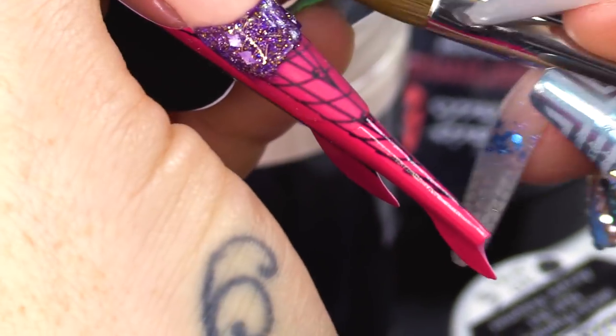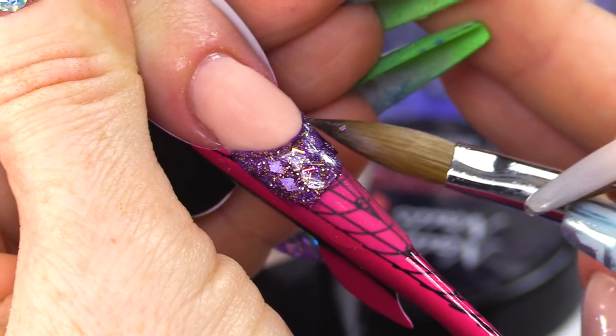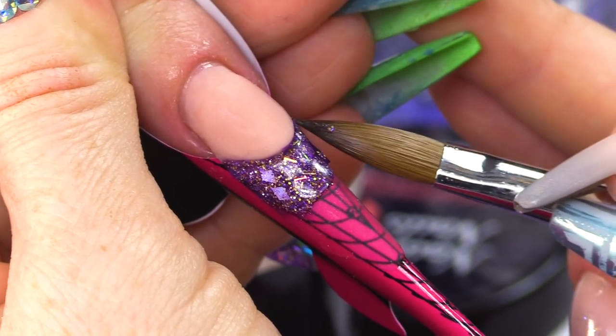I do get loads of questions about smile lines — how can I do a smile line, I can't do one, I need help. So this technique is for you guys.